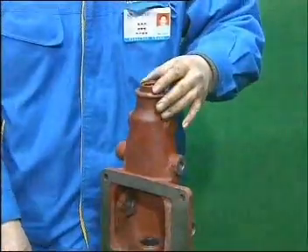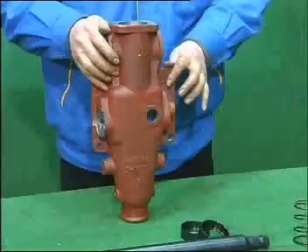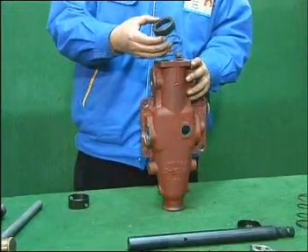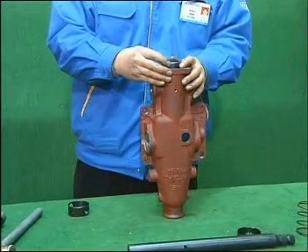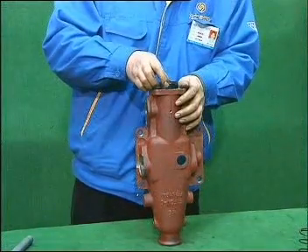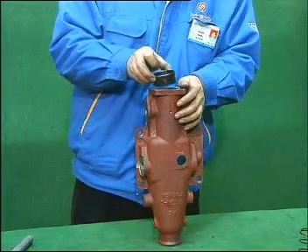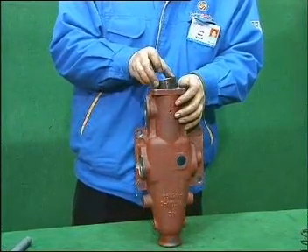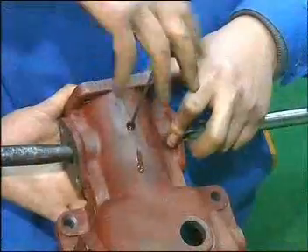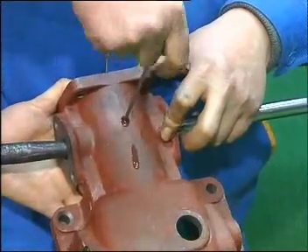Slightly knock the oil sealing into the housing. Turn over the housing. Install the spring and spring seat with red paint on it into the housing, with the spring seat facing upward. Aim the pin of spring distance sleeve at the screw hole on the housing. After putting the distance sleeve in, apply mucus on the locating bolt and screw down the locating bolt.